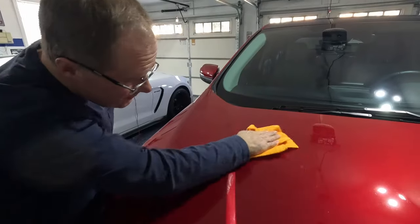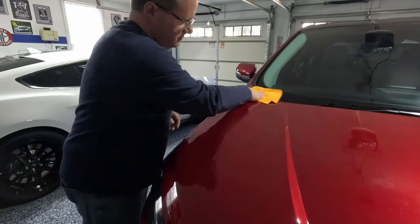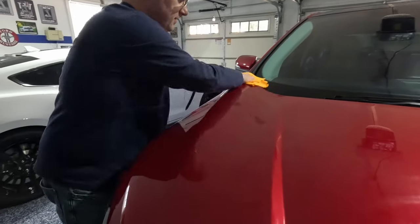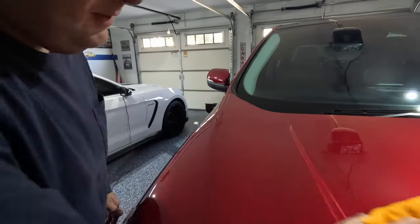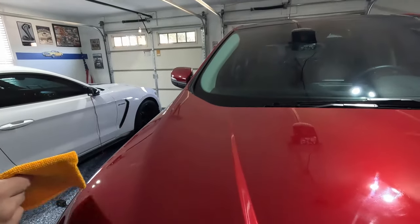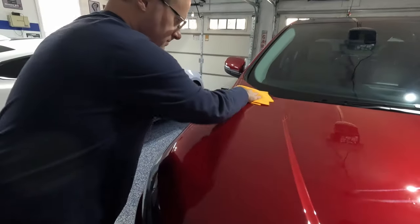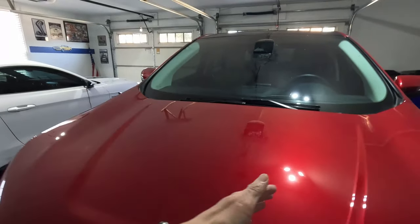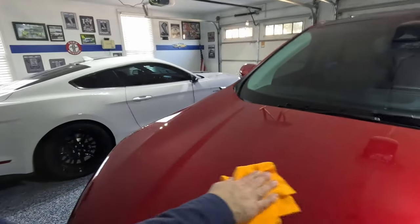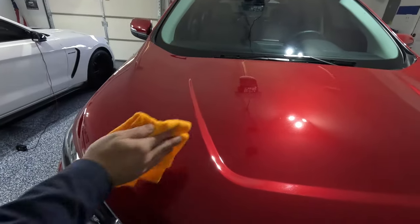I'm going to use a microfiber cloth to wipe that off. I didn't really cut enough to get the scratches off there like I thought it would. From this angle it looks like I see less, but from the side angle you can still see some. From the front, if you stand right here, I think you see less. You can definitely see where the shine starts, but it didn't get the scratches out. Maybe I should try a smoother part of the hood right here in the front.